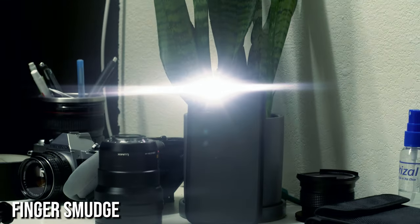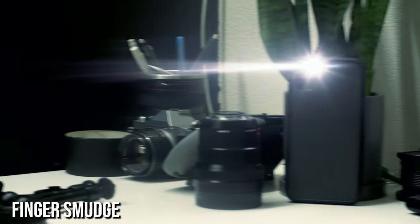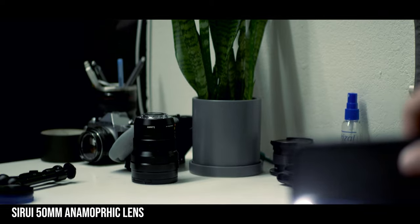Each DIY method has its own look and place where it can be used. The lens smudge is super easy and convenient for a quick lens flare — if you want vertical flares like The Weeknd example, just wipe left to right. Use it with a UV filter if you don't want to get your actual lens oily. The fishing wire is okay but I wasn't too happy with the results — I probably needed thicker wire. The streak filter felt the cleanest, creating a nice horizontal flare throughout. And the Siriu anamorphic lens has a beautiful flare with great compression and black bars, though shooting anamorphic is expensive with other drawbacks.